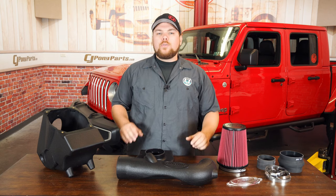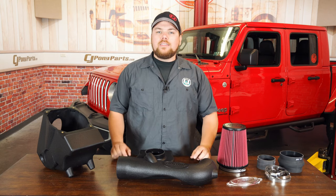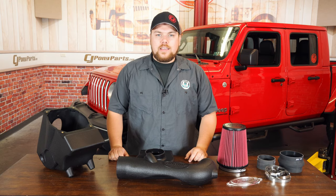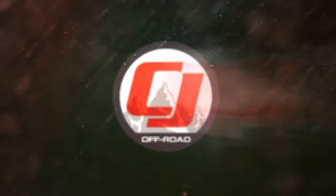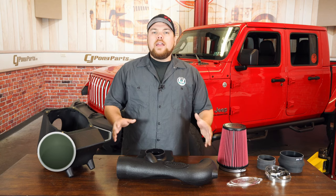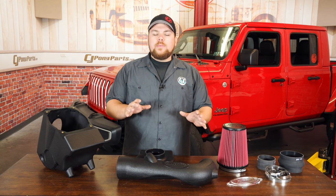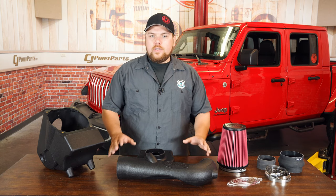Today on CJ Off-Road, we're going to increase the horsepower and torque and let our Jeep breathe a little bit easier by adding on this brand new Airaid MXP cold air intake. The Airaid MXP intake is going to fit your 2018 to 2020 Jeep JL Wrangler as well as your brand new Gladiator. Both of them need to be equipped with a 3.6 liter for this to work.